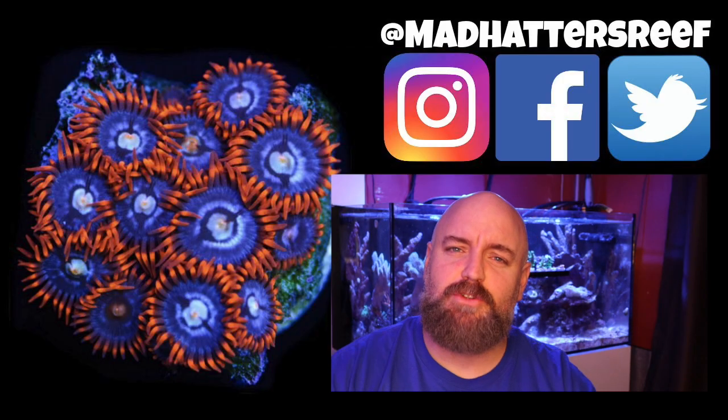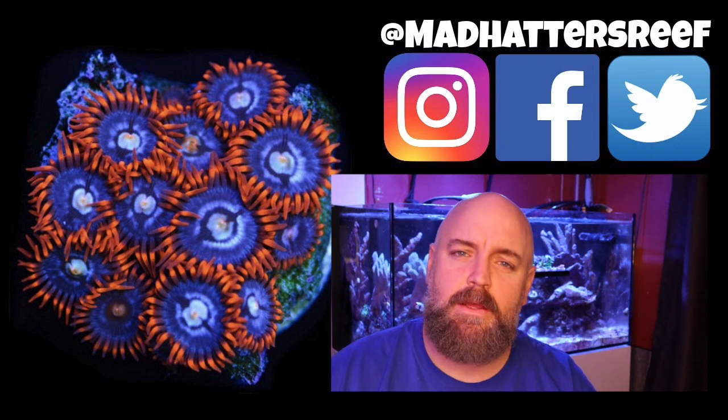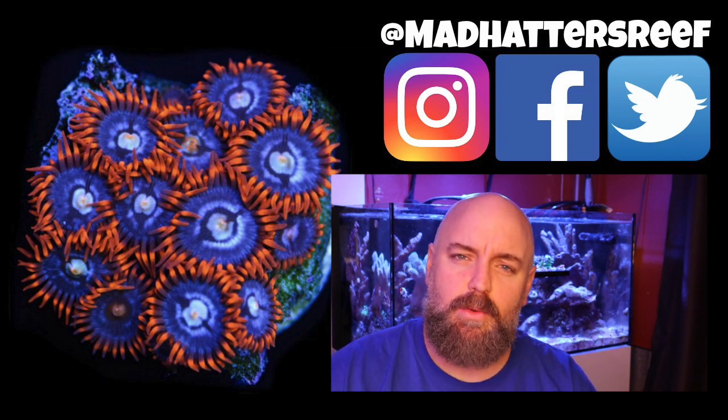Alright guys, that's going to do it for this one. If you're new to the channel, don't forget to hit that subscribe button and the bell so you can be notified every time I upload a new video. Links to all the items mentioned in today's list will be in the description below, so check those out if you want to dive deeper. Thanks for joining me, thanks for all the support and the likes — I'll see you next week right here with a brand new video.